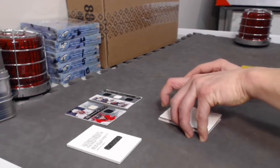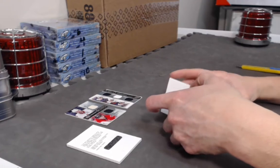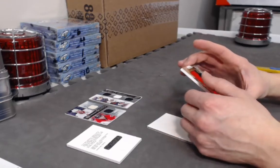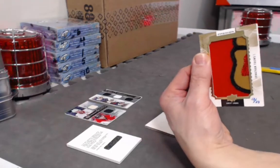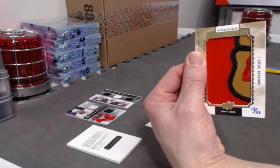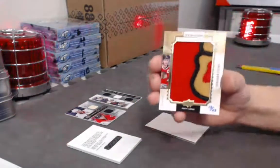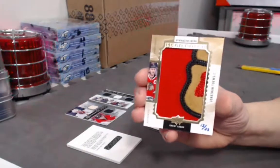Alright, last card of the break — pretty nice card, 13 out of 23. Crest logo patch. Anyone know what team that belongs to? That particular part of the patch I don't see very often. That's the chin — it's Jonathan Toews, JT crest logo patch, 13 out of 23.